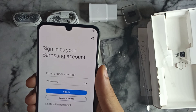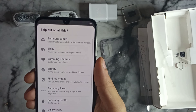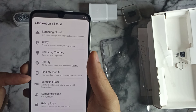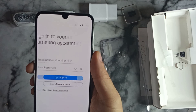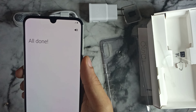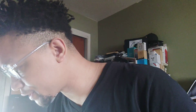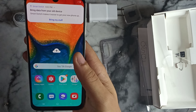It shows recommended apps including Cloud, Bixby, Theme, Spotify — which actually comes pre-installed — Find My Mobile, Samsung Pass, Samsung Health, Samsung Access, Secure Folder, and Samsung Internet. We'll skip that and click Done. Now going into the phone — wow, that screen looks gorgeous. It says no internet, so we'll click OK.